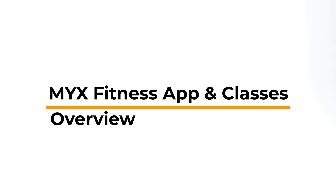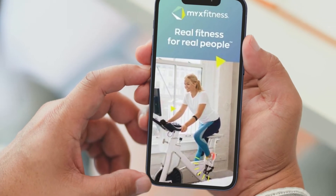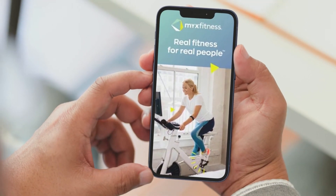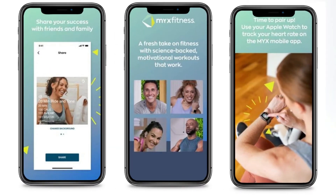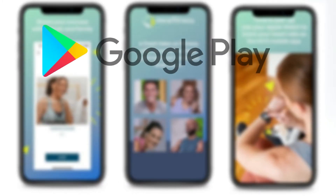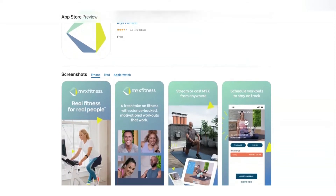Mix Fitness app and classes overview. This is the app that is available for the Mix Fitness bike. You can get the fitness app as soon as you purchase the bike. It contains lots of incredible content that can help you enjoy indoor cycling. You can download the Mix Fitness app from Google Play or the Apple Store. To start using the app, you have to create a profile by entering details,